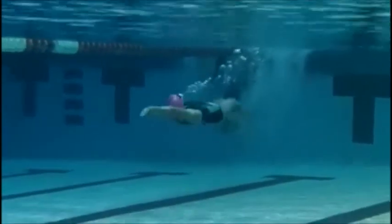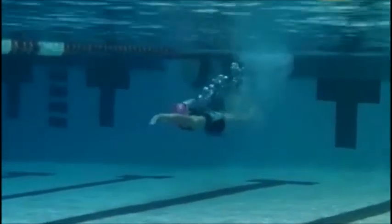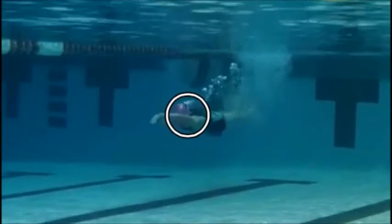Nice job. Check out your head position here — it's too high. You need to put it in streamline position so it's in line with your spine. Right now you're creating drag because the position is so high.